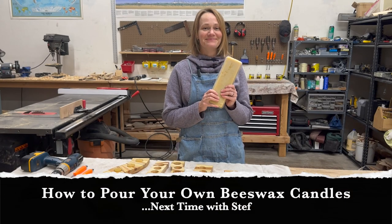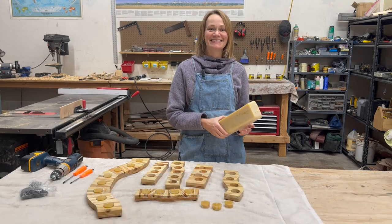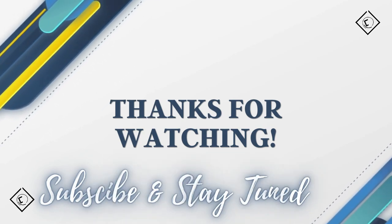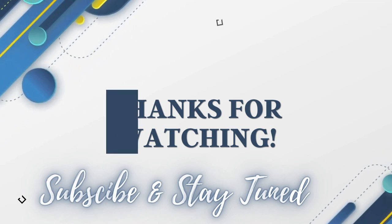Golden yummy beeswax. We'll be right back.